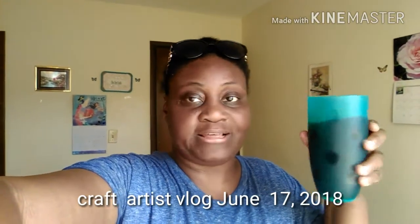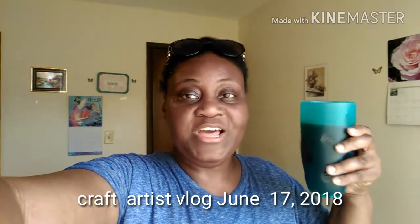Welcome to the vlog. I'm drinking coffee in this cup because I broke my coffee mug. It is June 19, 2017, a Sunday afternoon. I'm about to make a sandwich, and I just got done doing my video for my main channel.